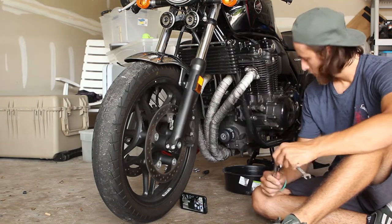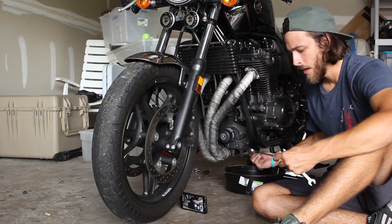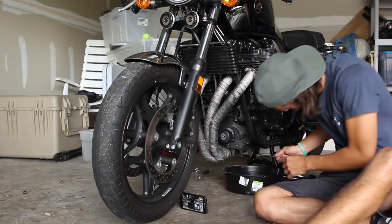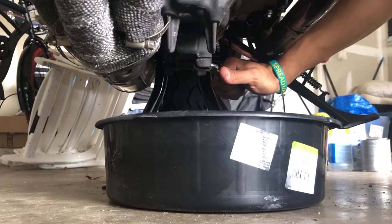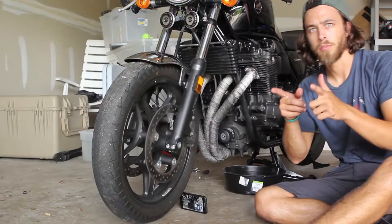Alright, we got it — she's centered. Let's work on the oil change. The first thing we want to do is remove the oil plug and you're going to use the number 17 for that.